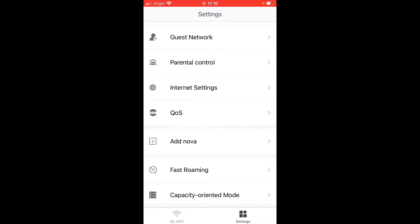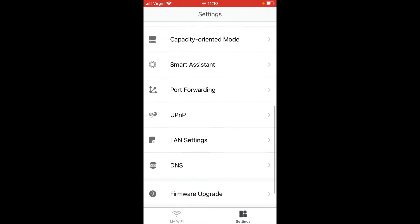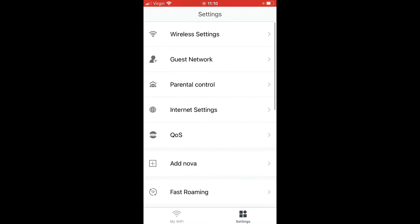When set to bridge mode, all of the settings in the Tenda app are disabled. The reason for that is bridge mode means it's going to use all of the settings from your router — these units just act as dumb access points in a mesh configuration, using your router's security settings. The router remains the controller.